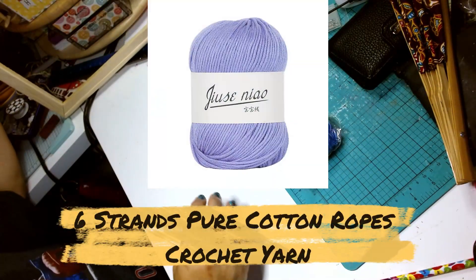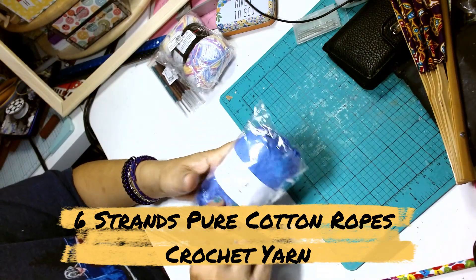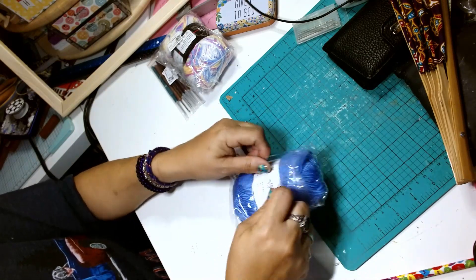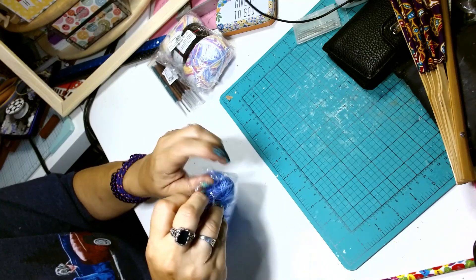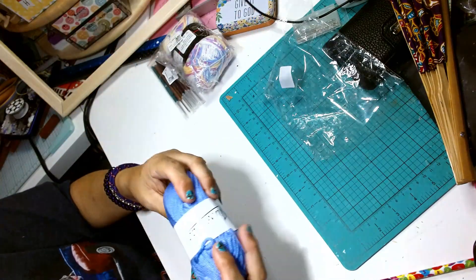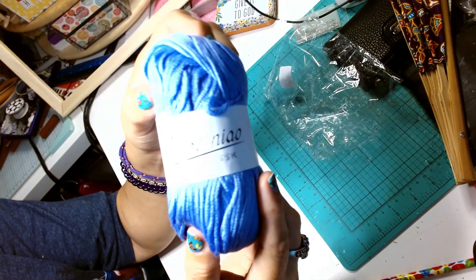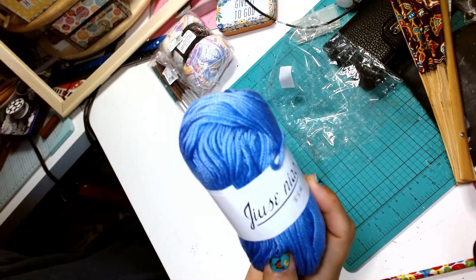The next item I chose was some yarn — they call it cotton rope on their website. It's 50 grams and they recommend a 3.5 millimeter hook for crochet and a 4.5 to 5 millimeter hook for knitting. The color is 21, which is like a purple. The writing on the wrapper is in a different language. It's a nice, soft yarn and I'll be trying it out with some hooks later on in the video.